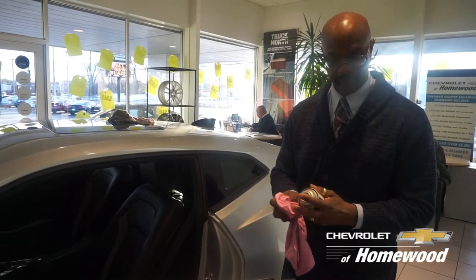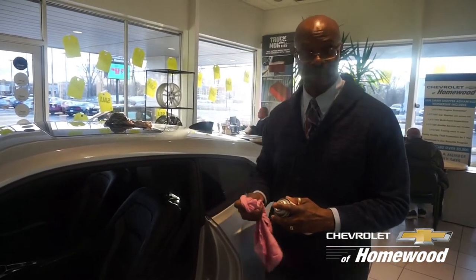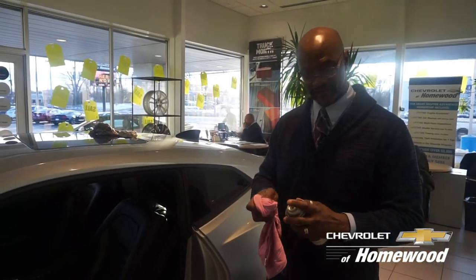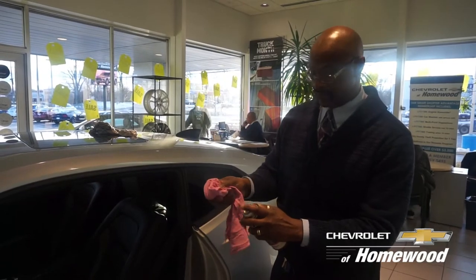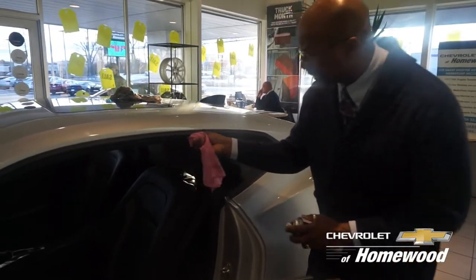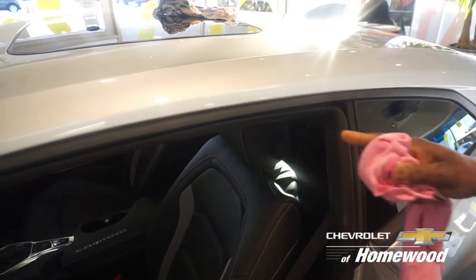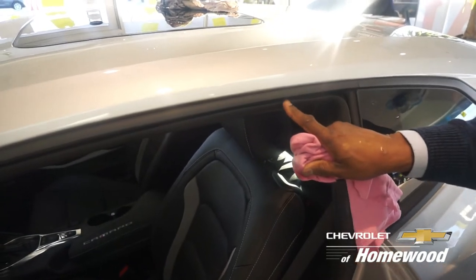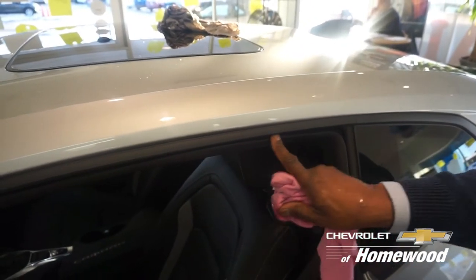I'm going to spray a little bit on the rag. I'm spraying a silicone lubricant. See how I'm spraying it there? I'm going to rub it right here on the gasket. I'm going to show you so you can see the shine difference. Notice how it shines a little bit? Instead of moisture being here now, it's got a little lubricant so you can feel it slide a little bit.